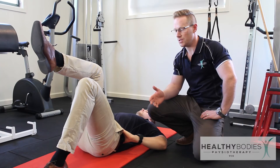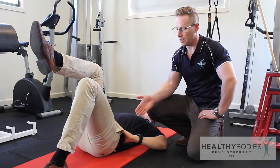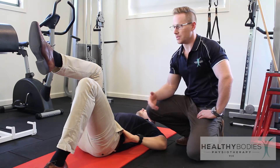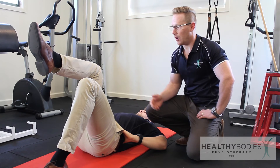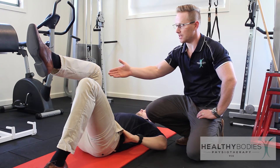The set up position for this exercise is similar to the double legged bridge. The patient lays on their back with their hip and knee bent. The difference in this example is that the opposite leg is placed with the knee and hip flexed at 90 degrees.